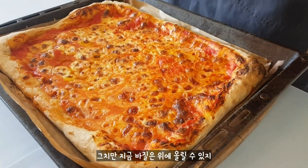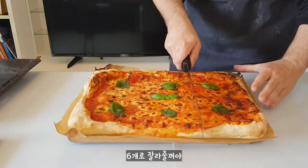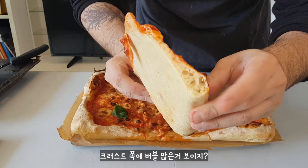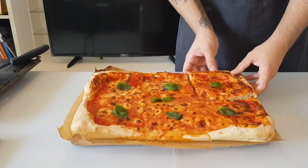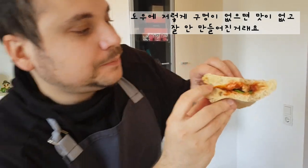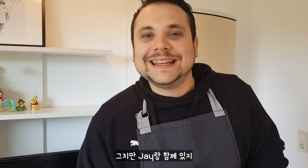But we can put basil on top. We can cut it in 6 parts. This is the crust — you can see inside, many bubbles, and it's a little crunchy. And then we can eat it. Mmm! It's beautiful guys. I'm really happy about this pizza — I can feel my Italy. I really miss Italy now, I cannot meet my family, but I'm with Jay, so I'm happy.